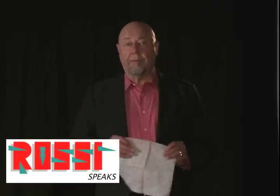Hi, I'm Rossi and I speak for a living. One of the things that I do when I speak is I make a paper rose out of a bar napkin — a bar rose, aka this Bud's for you.